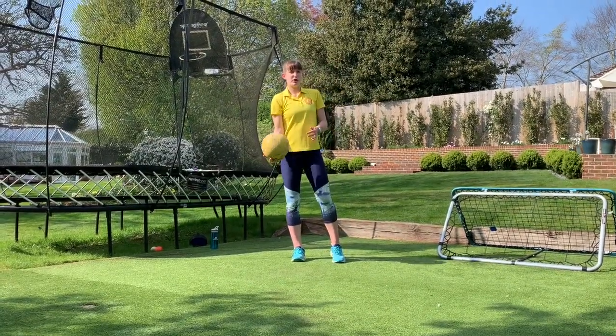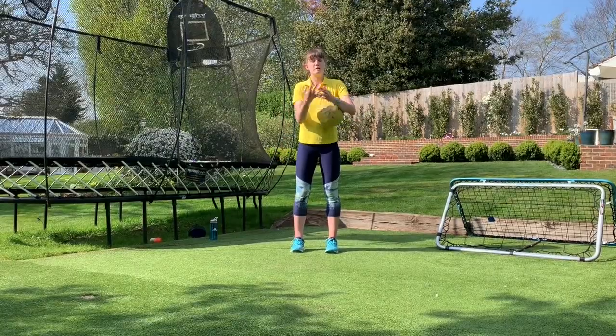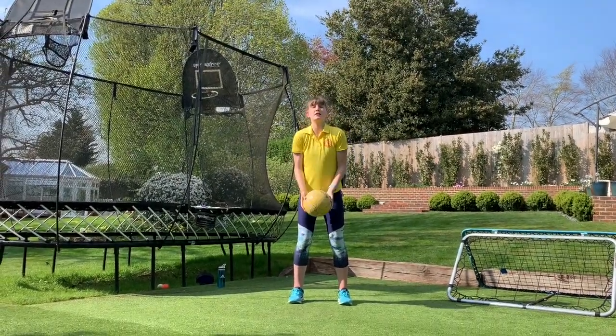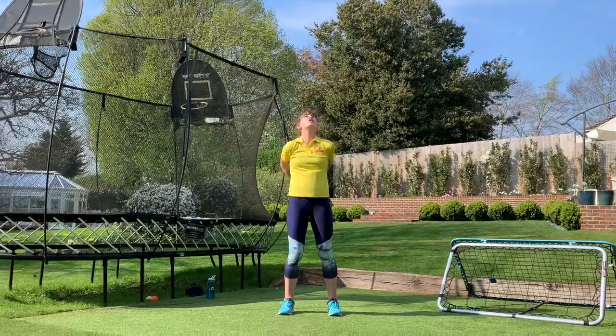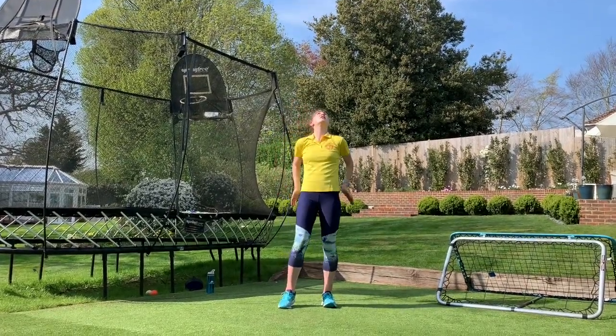Number seven is you're going to throw the ball up, clap in front, clap behind, clap in front again before you catch it. Right, let's go. Number seven. One, two, three, four, five, six, seven.